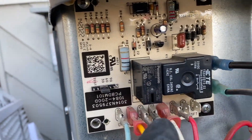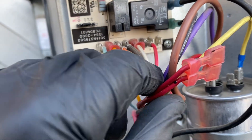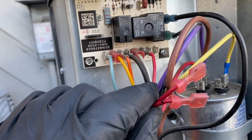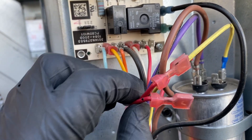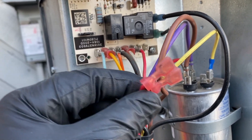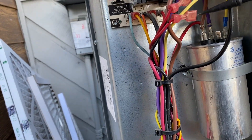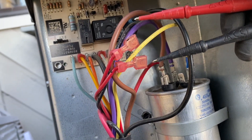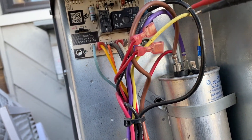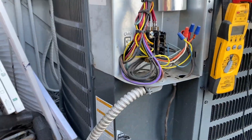This is the defrost board. You see R and DFT — that's the defrost thermostat, which are these two wires here. This is a normally open switch; when it gets below 40 degrees it will close. It's definitely below 40 degrees today, so if we check continuity — yeah, we got continuity. It's already tripped.